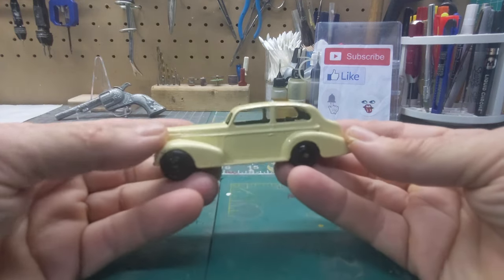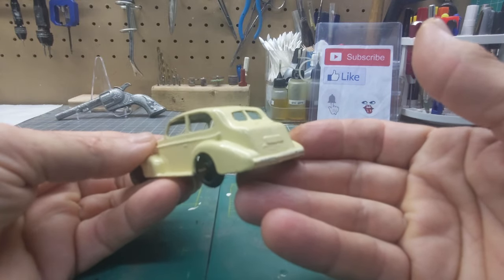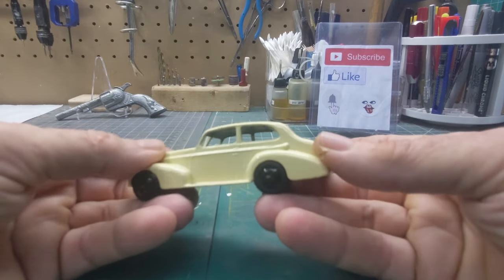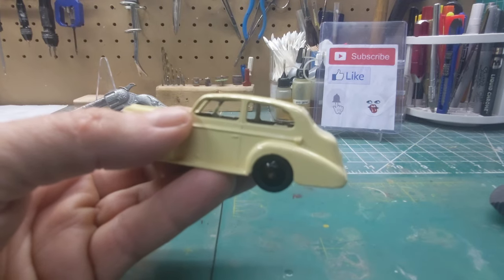Still a good-looking little car. Got a lot of different colors to choose from on these. I like to do two-tone ones, so more than likely I'll go with the dark blue fenders and light blue body — they made one like that — and do a little bit of detailing on this.